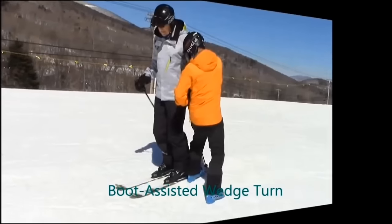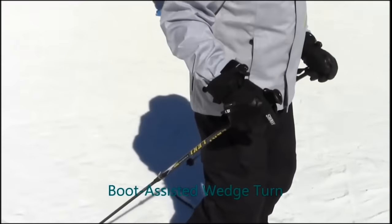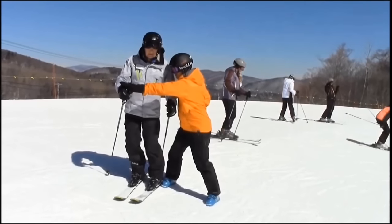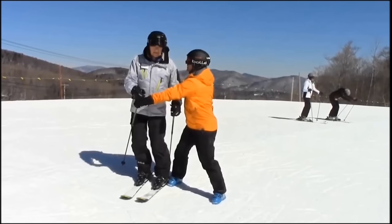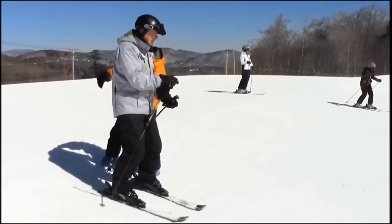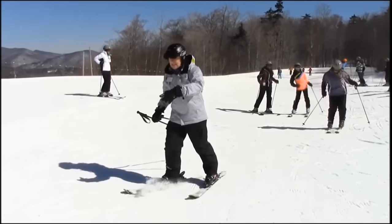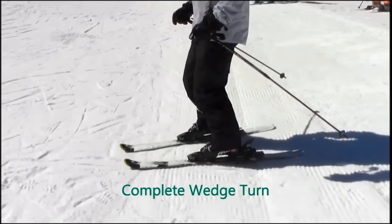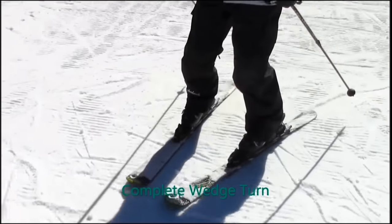The boot-assisted wedge turn is a great way to help people with a first direction change. Out of your skis, use your uphill boot to block the downhill ski right at the boot, then help direct the student by flattening the downhill ski and steering the outside ski around a skidded arc.